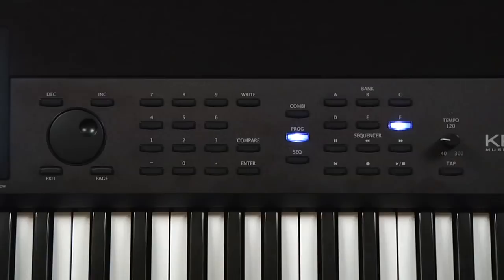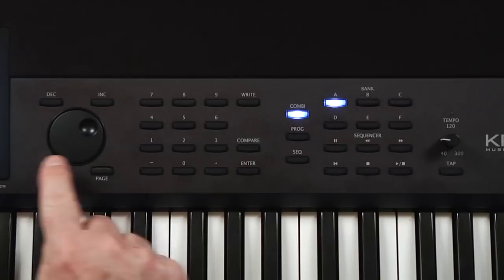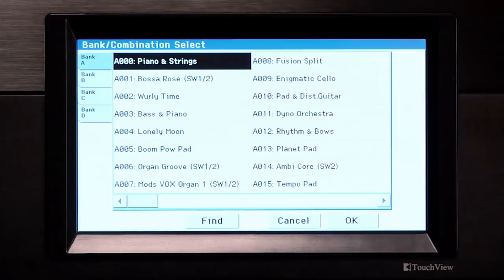Go to combination mode. Selecting combis is done the same way as selecting programs: the value controls, the numeric keypad and enter, and touching the screen. You'll notice you have the Find function as well. Like the programs, the combis are grouped in banks of 128, accessed from the screen or from the bank buttons.